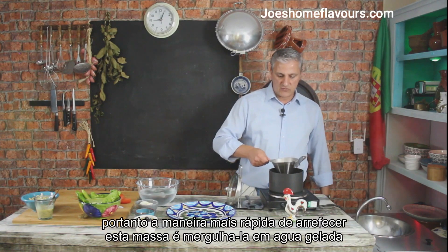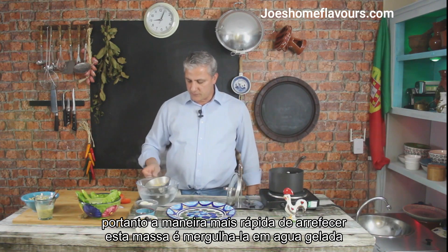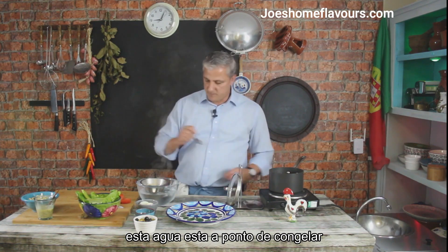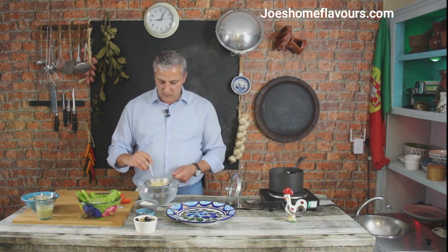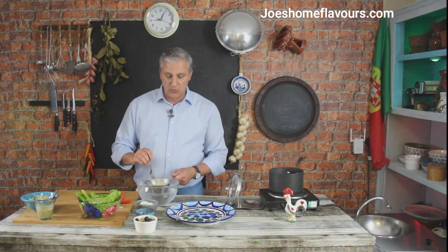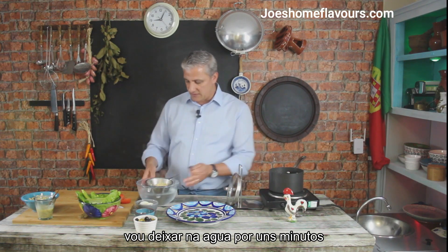One way I have to stop the pasta from cooking further is to plunge it into cold water — this is absolutely frozen water. This will have two effects: one is to cool my pasta, and the other is to stop it from cooking further. So I'm just going to leave it there for a little bit.